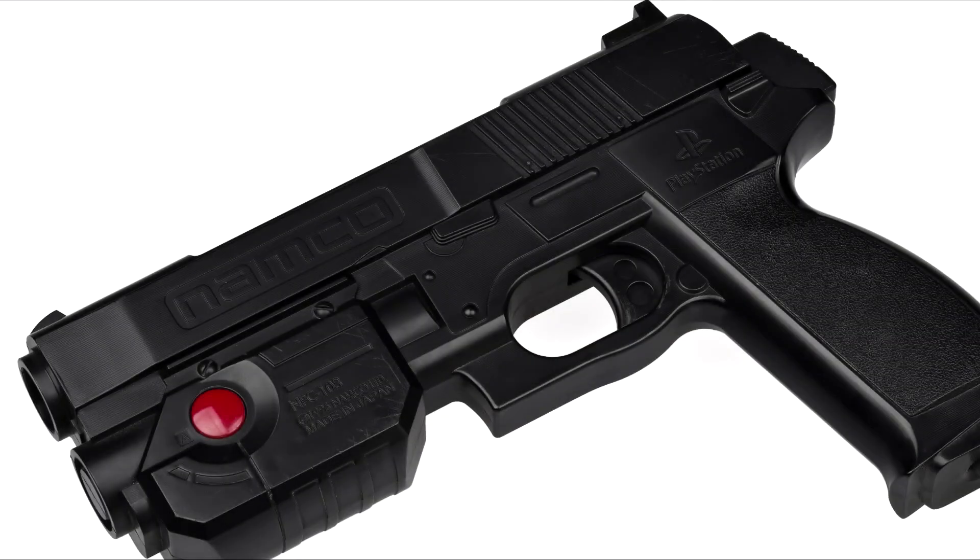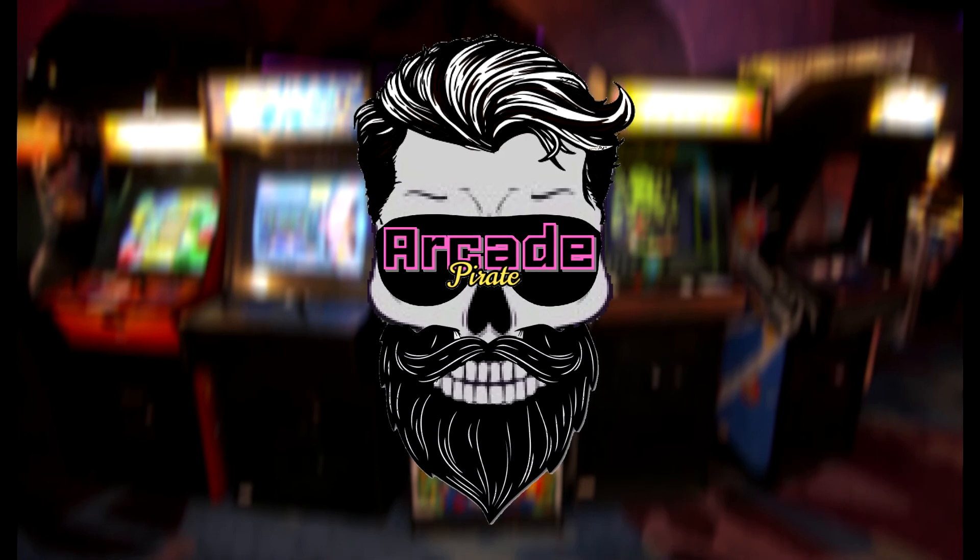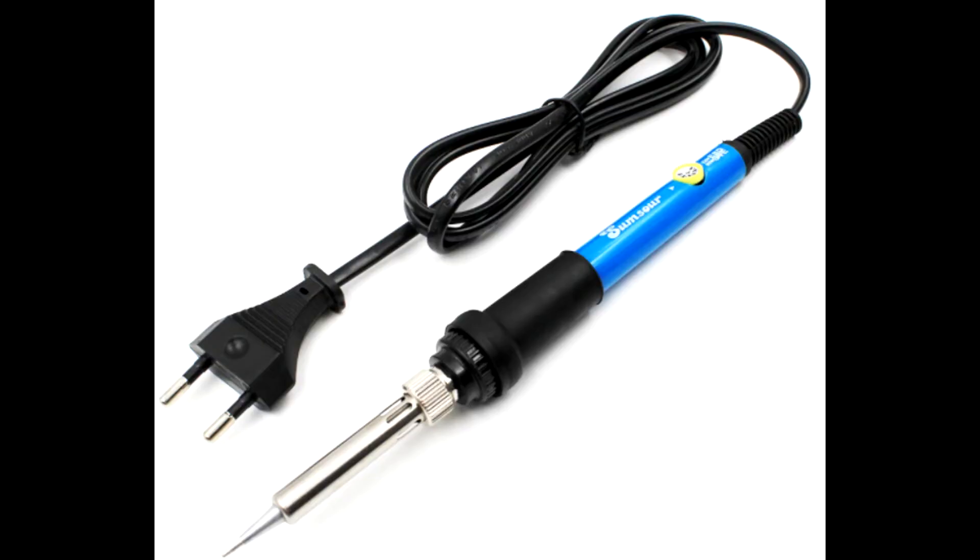Arcade Pirate here with another how-to video. This video will show you how to turn a Namco PlayStation 1 light gun into an Ultimarc Master of Disaster light gun. This is a pretty straightforward build. You're going to have some fun with the soldering gun and some hot glue.